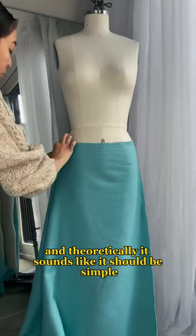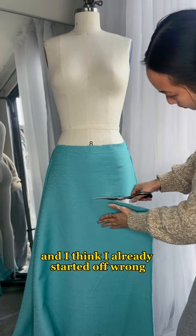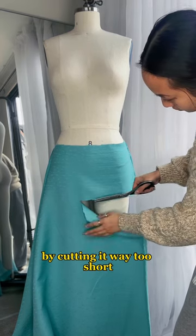I was asked to make a deconstructed miniskirt and theoretically it sounds like it should be simple, but it's really not my style and I think I already started off wrong by cutting it way too short, so we'll see how this is going to turn out.